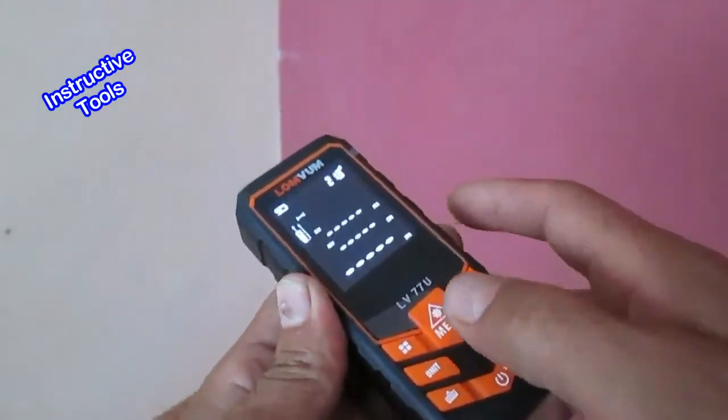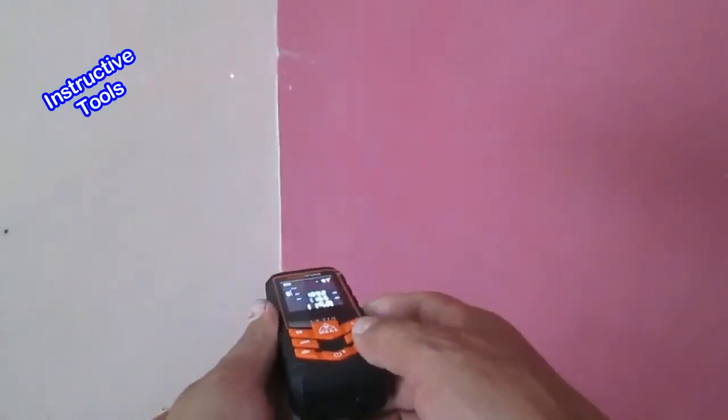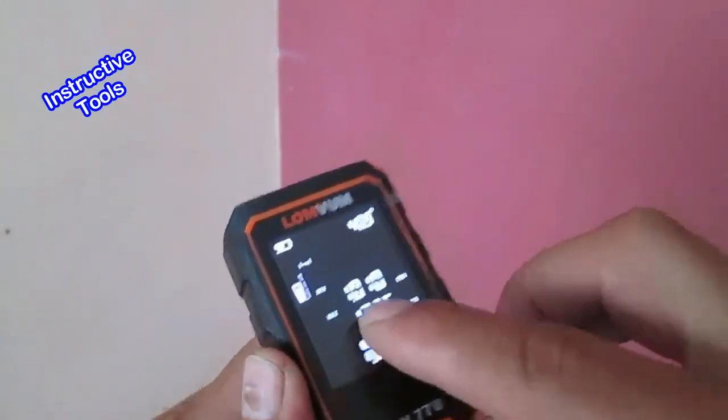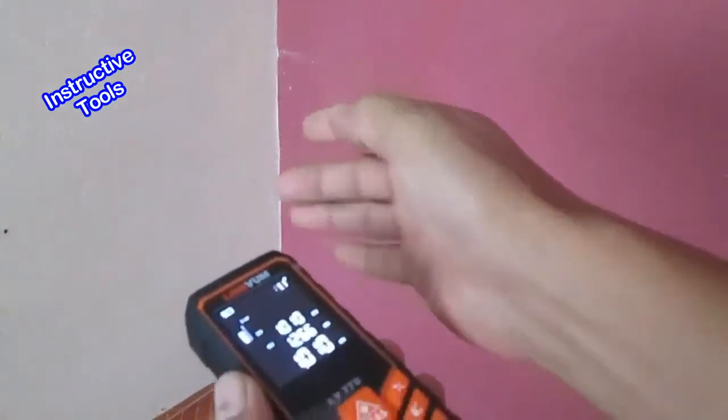Para obtener la medida máxima de una medición continua, presionamos el botón de medición por dos segundos y hacemos un barrido. Al detenerlo, tenemos la medida máxima, que corresponde hasta la unión de las dos paredes.